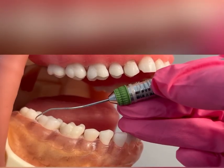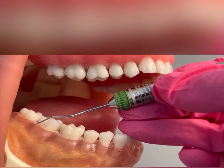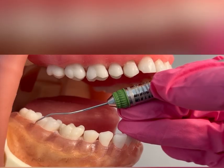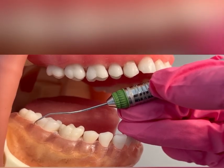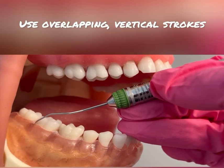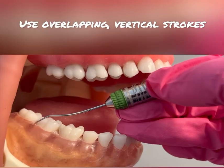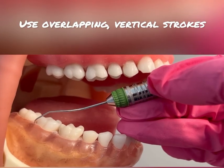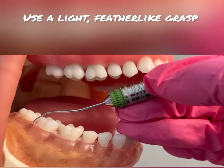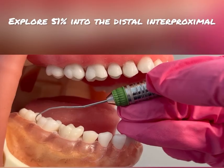I'm going to start at the distal buccal line angle, adapting only one to two millimeters of that working end. I'm going to insert subgingivally to the base of the pocket, using overlapping vertical strokes with a very light feather-like grasp, working my way into that very distal interproximal.